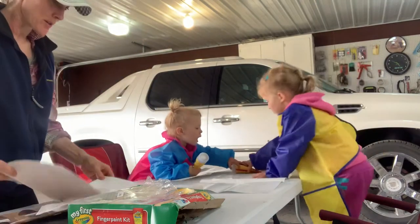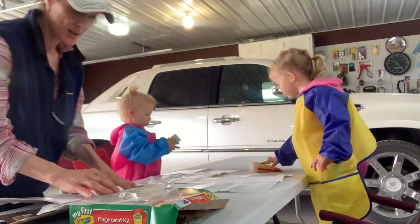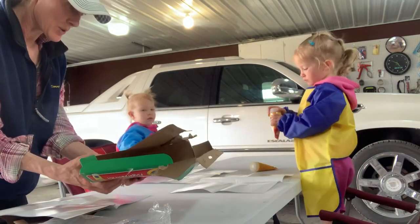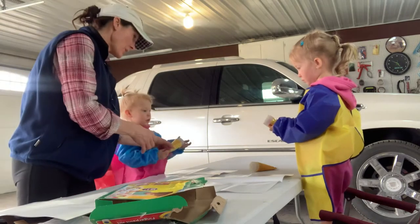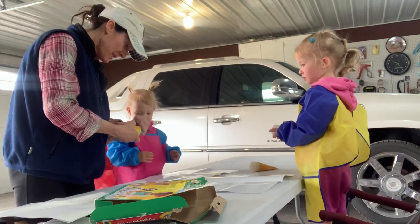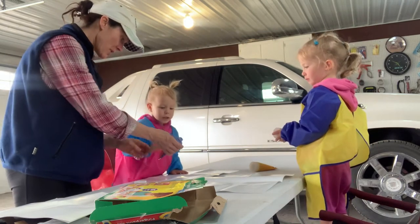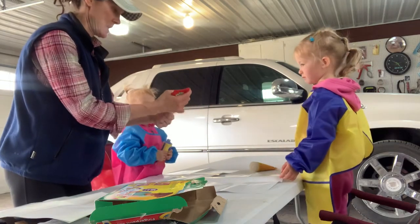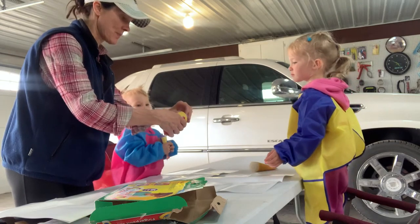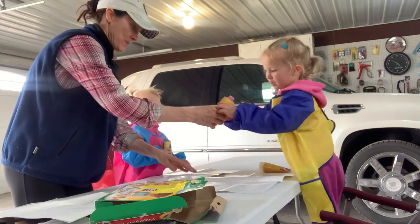Harper, how old are you? Blue. Okay, I think this is pretty simple. You squeeze it. You want to start with blue? There's a little safety deal on here. I'll do yours too. Here's blue. Here you go. Here's blue here. Here's red. You're going to start with red? Yeah. Red? Here you go. You're welcome.